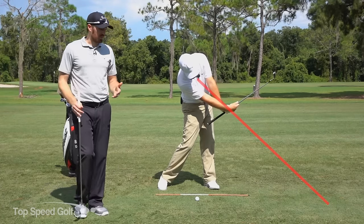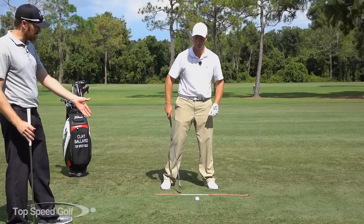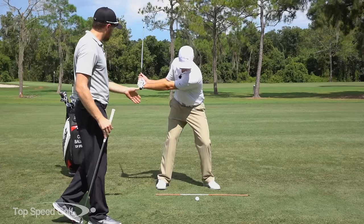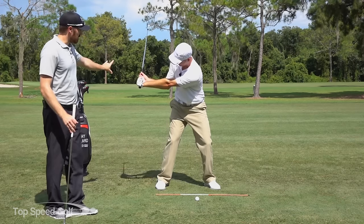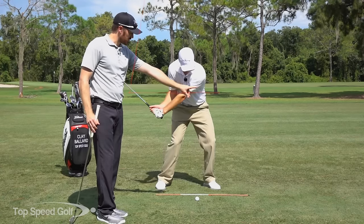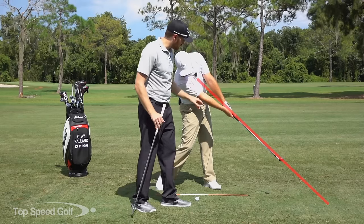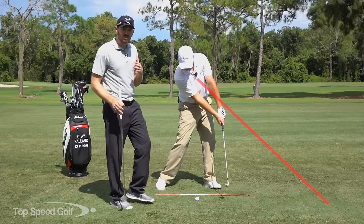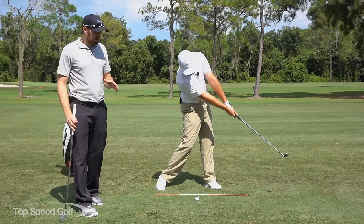This is going to allow us to do a couple of things. Go ahead and show them, Clay — this is going to allow us to get forward shaft lean in the swing. At the end of your lag position, going from lag into the straight line release, we're going to get forward shaft lean in between those two points. You can see that's going to be our most critical component of getting this release properly.